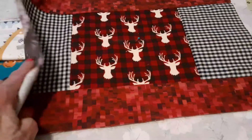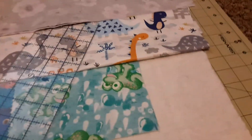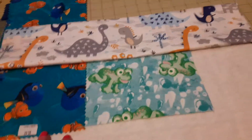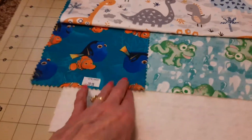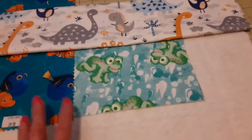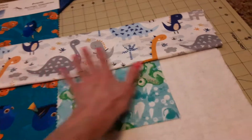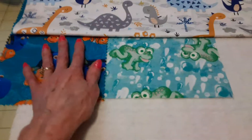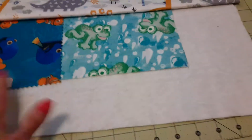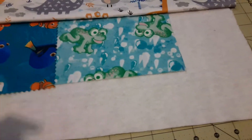For my four-year-old grandson, I have it mostly pieced together right now. He likes fish and frogs and dinosaurs, so this is how I'm going to piece it together — I'll have the dinosaurs up here, the frogs in the middle, and the fish over here. Then I'll run the dinosaurs down here, put the backing on, and quilt it of course.